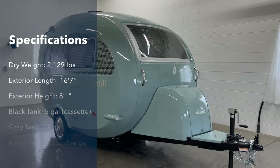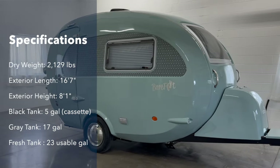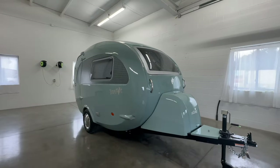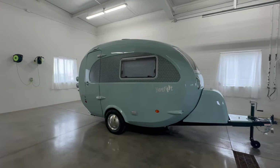Weighing around 2,100 pounds, the Barefoot is an elegant and lightweight travel trailer that is sure to turn heads. This three-season camper is equipped with air conditioning and ALDA hydronic heating so you can camp comfortably in the heat of summer or on chilly fall nights.